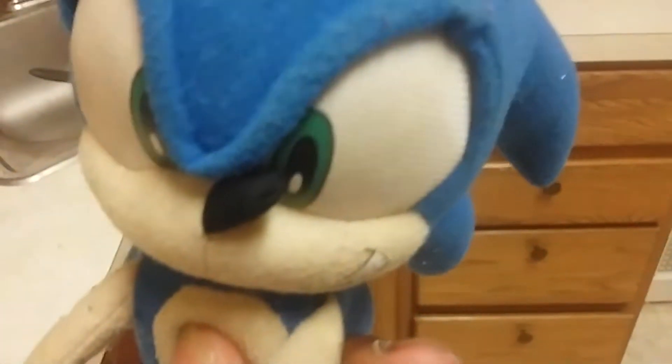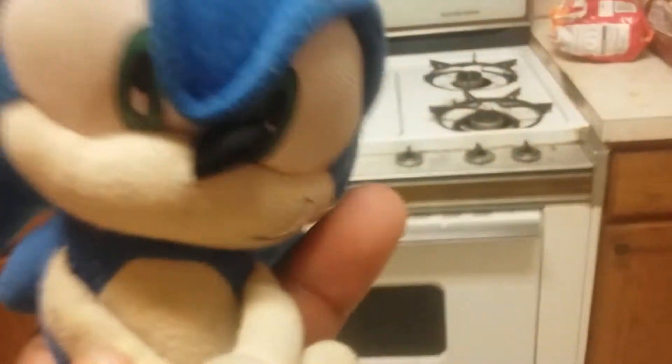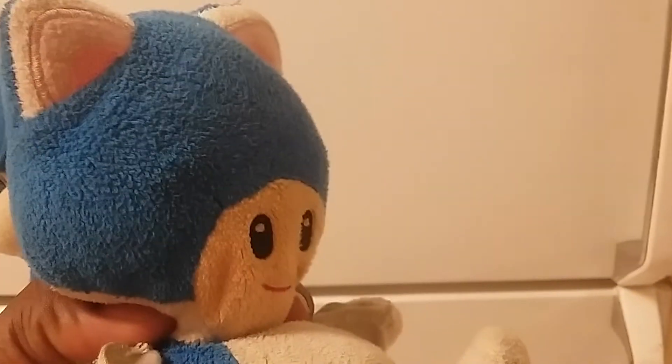Hey guys, welcome to Cooking with Chef Sonic. Today we're gonna make a good old sandwich with fries inside the sandwich. Let's start with the fries first — I need family help.